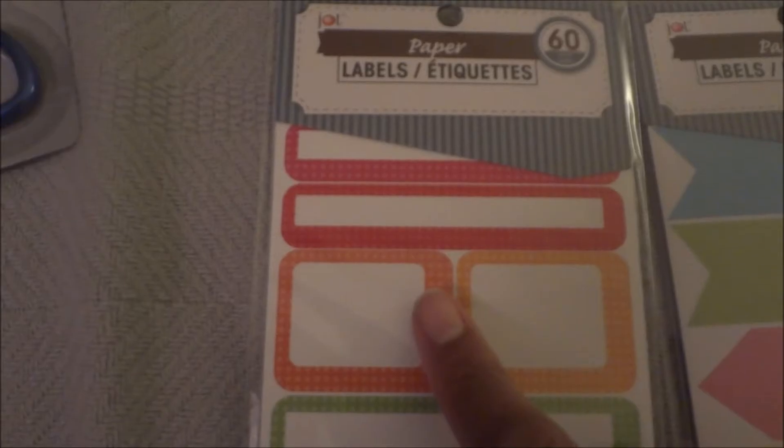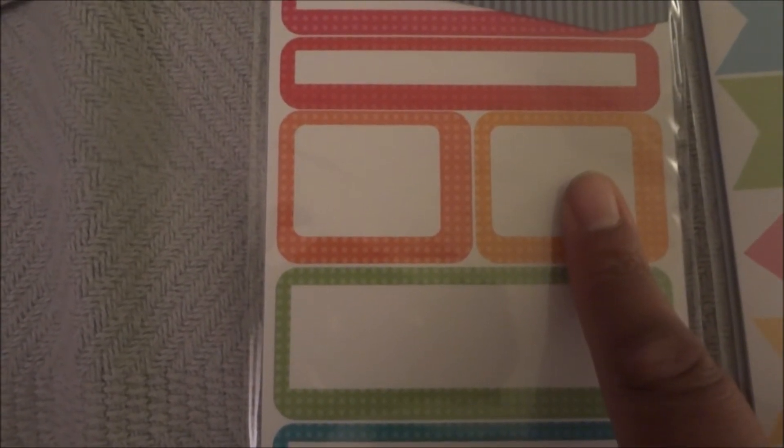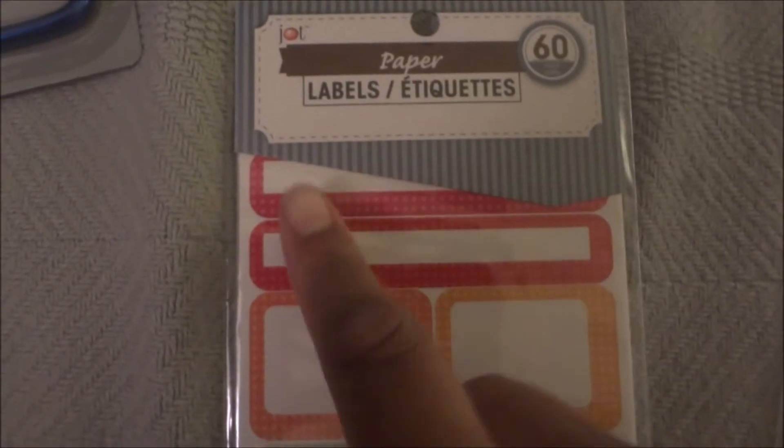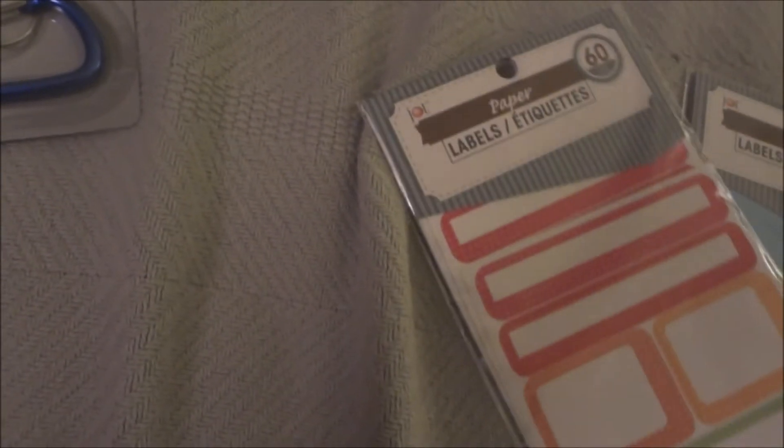I also got some book rings — it's an eight-pack of medium size. They have a small pack with 10, medium with eight, and large with six. I got the medium to see how well they hold up, and if they do well I'm going to use them to make luggage tags for our luggage the next time we travel.